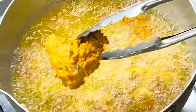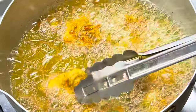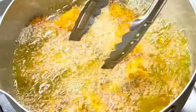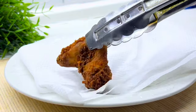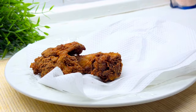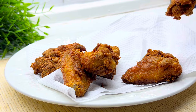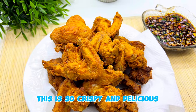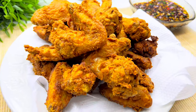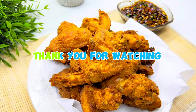Then mix it up. Prepare your favorite dipping sauce. This is so crispy and delicious. Thank you for watching.